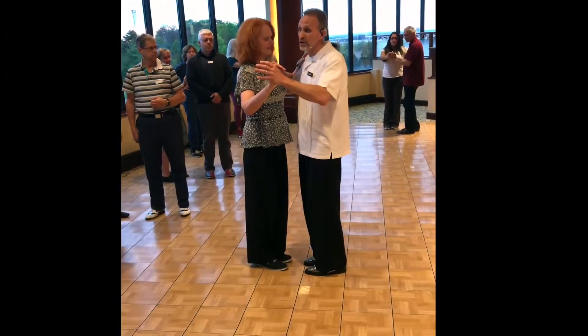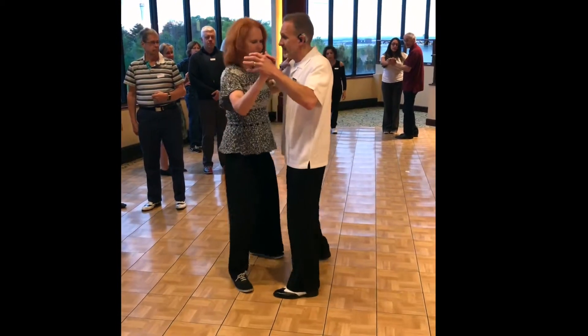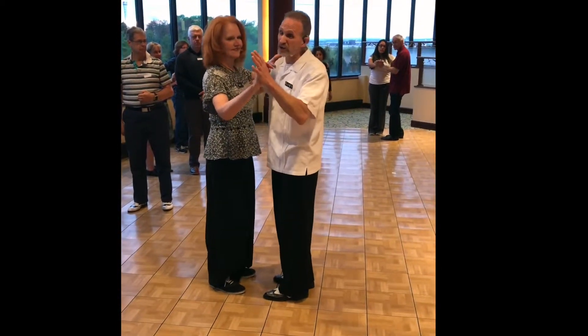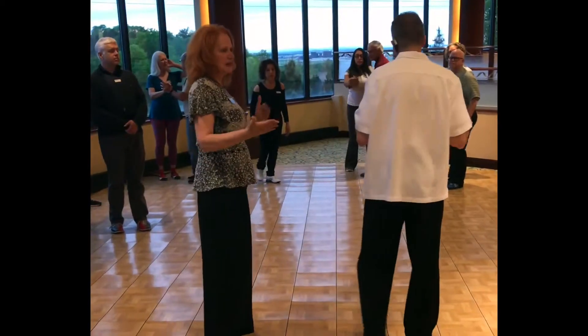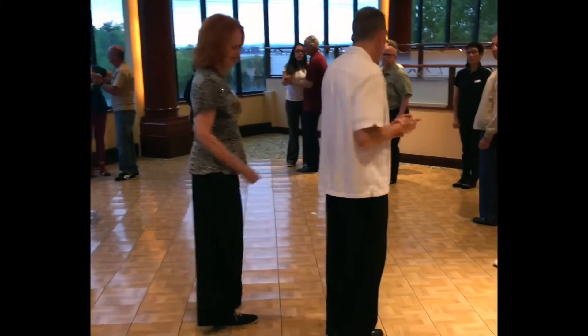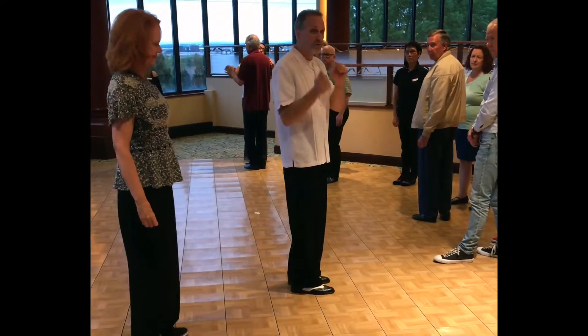Same thing as before — if you're getting too close to the person in front of you: one, two, side together. That's not a really proper foxtrot hesitation, but it will work to keep you moving. You can make your footwork smaller: slow, slow, quick, quick — and if you're starting to run up on somebody, slow your forward a couple of times.